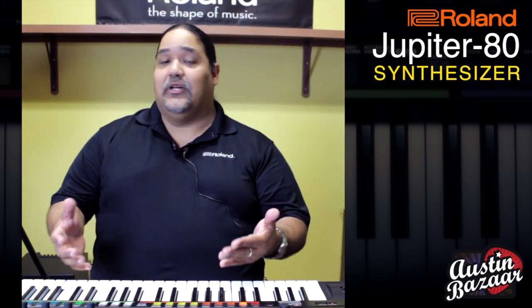Hi, my name is Ed Diaz from Roland Corporation U.S. and I am the product manager for keyboards and synths in the U.S. Today I want to show you some of the cool features of the Jupiter 80.